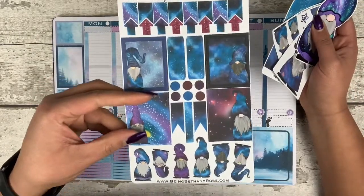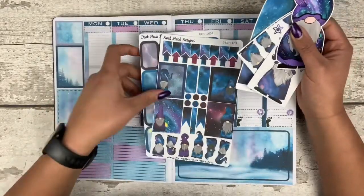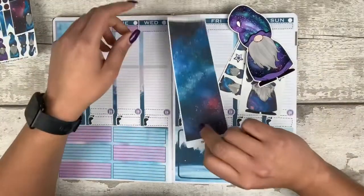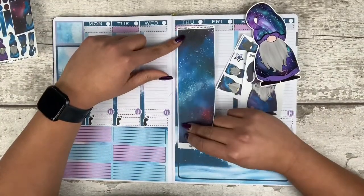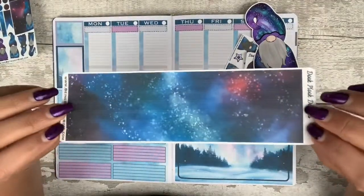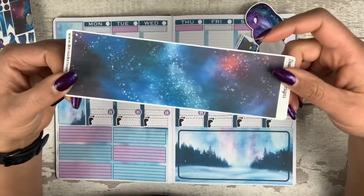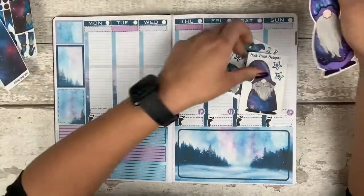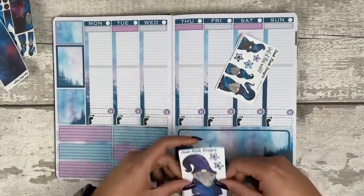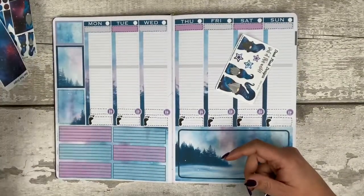Then you get a functional sheet, which is just a load of really useful icons. You get this lovely little washi sheet — now it's too long for the Passion Planner, but it's basically just so you can use it in any planner. You can do lines breaking and you just cut it wherever you want to cut it. You then get a big sticker — I'm going to use him down here, I think, almost here. I'm going to use him in this corner for sure.